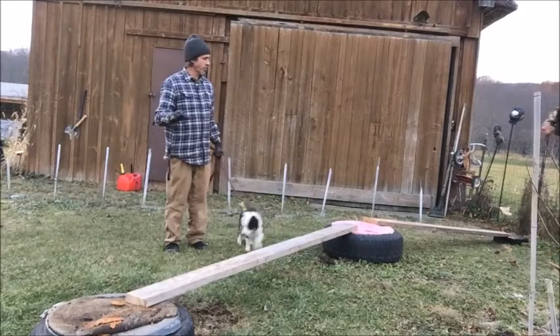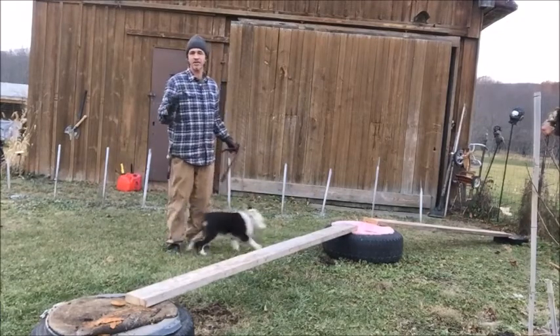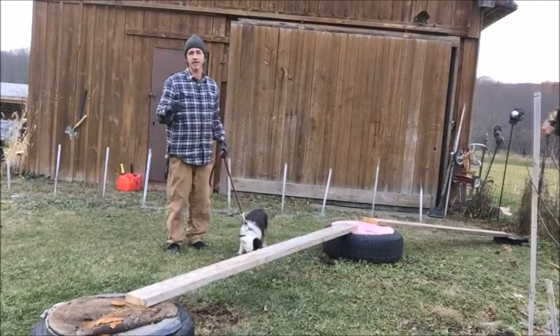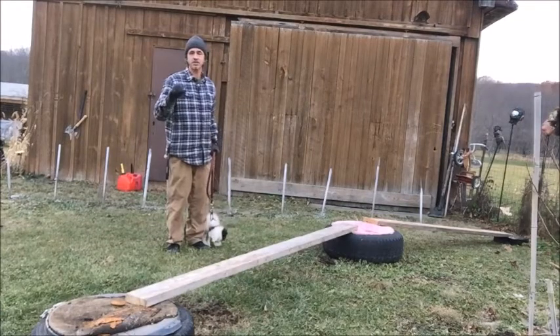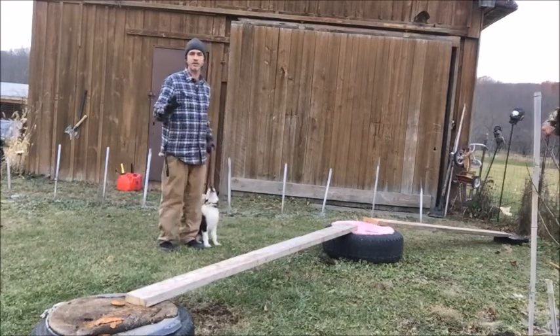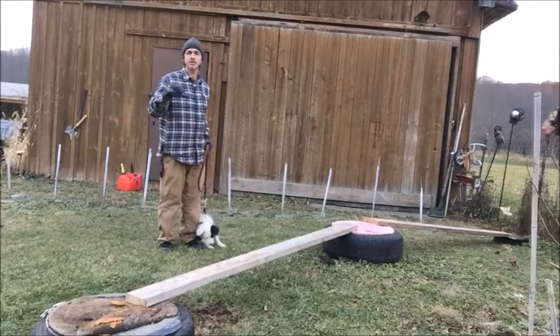I want to talk about this real quick — it really doesn't have to be anything complicated. Everything that we train the dogs to do, there's nothing that's complicated. But they're not going to want to do it at first. It doesn't matter if it's teaching the dog to hold and retrieve. He didn't want to do it. He's no different than any other dog — they don't want to do it. You know what's best for the dog.